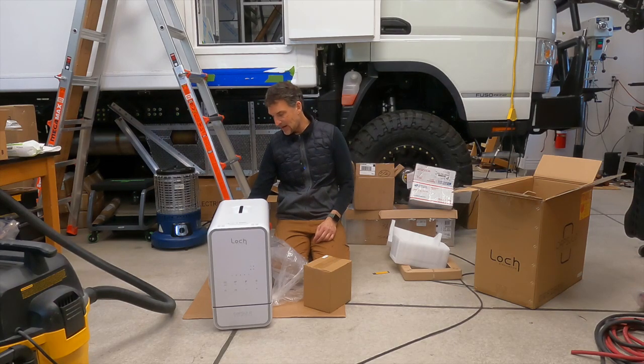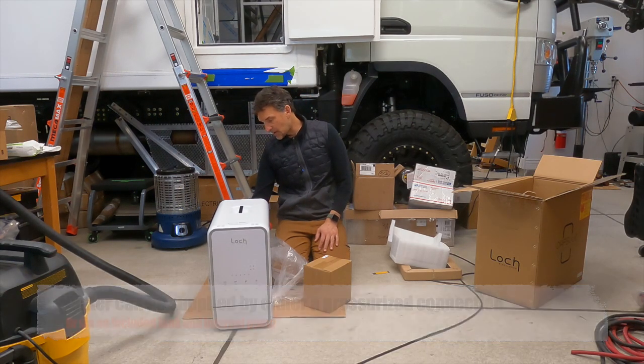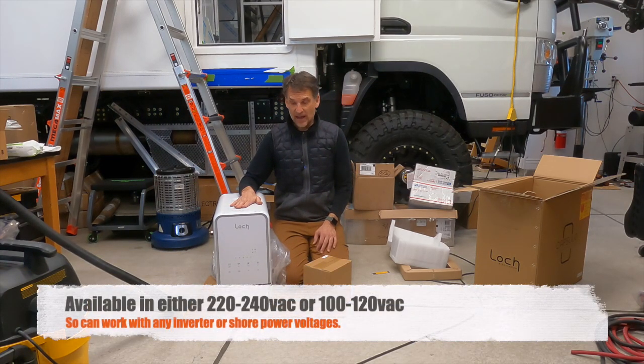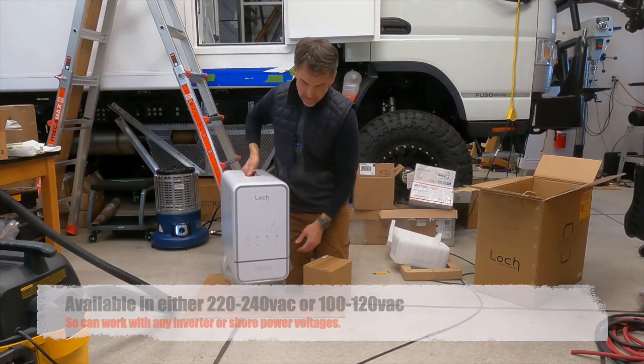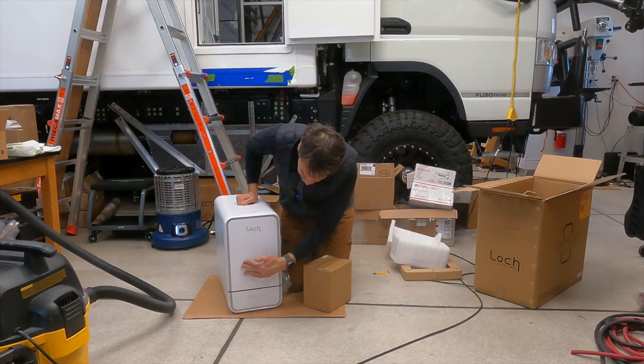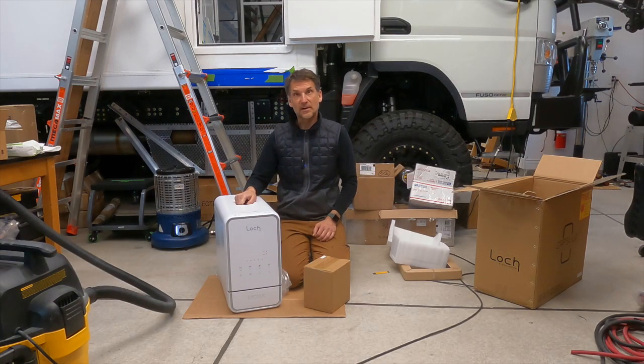I do have to hook up both a drain and a water connection on the back — it's got a barb connection. There's a secondary connection here; I haven't read the instructions yet, so I'm not sure what that's for — maybe a vent. The other looks like water in, and then also a drain for water out. This is also 120 volt, even though the company is based in the UK. It's pretty lightweight — probably around 15 pounds, maybe a tad more. It's got a touchscreen on the front so you can access the controls right from the face of it. Pretty neat.